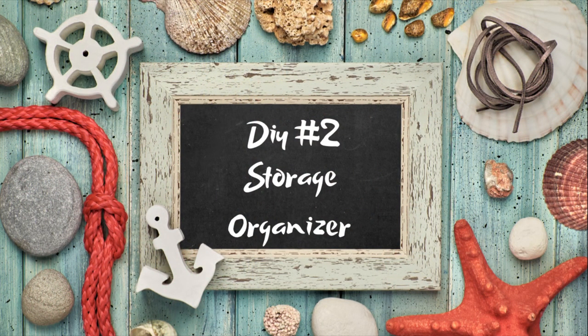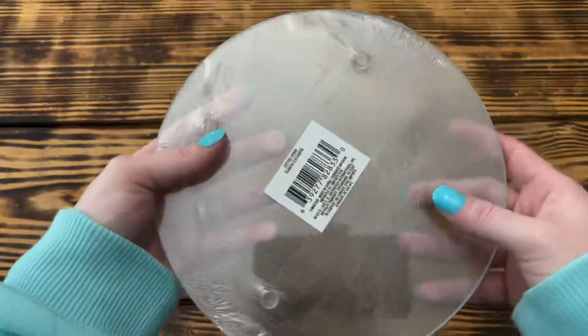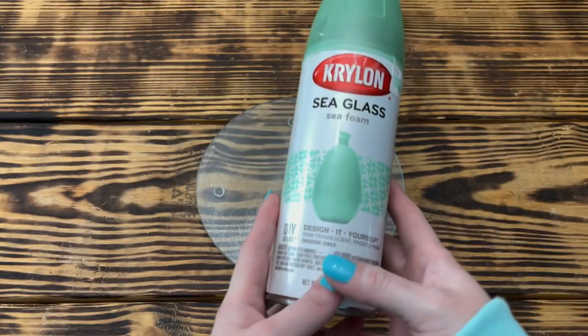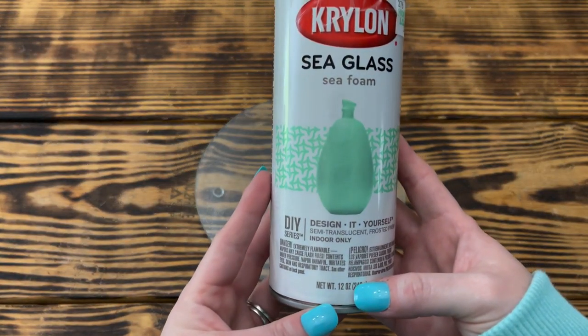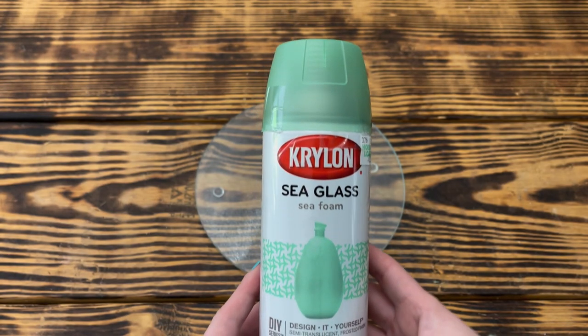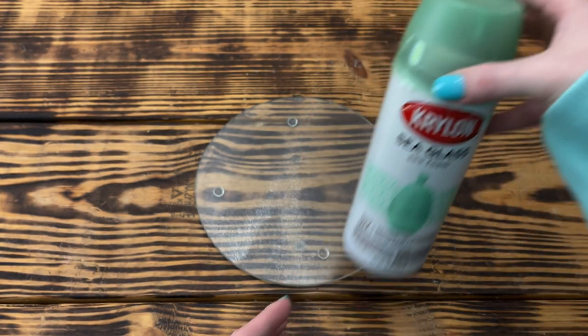Let's get started with DIY number two. For the base of this project I used one of the glass cutting boards from Dollar Tree. I took it outside and gave the front and back two good coats of the Krylon Sea Glass spray paint in Sea Foam, letting it dry well between coats.